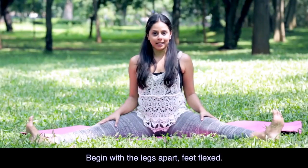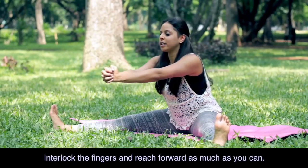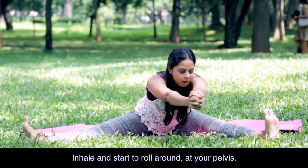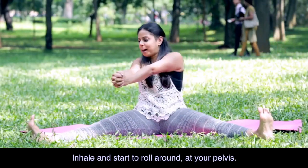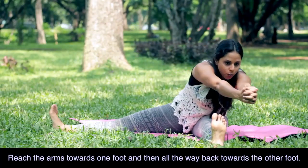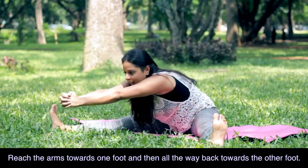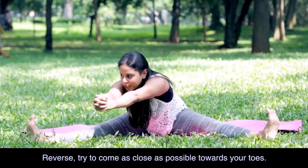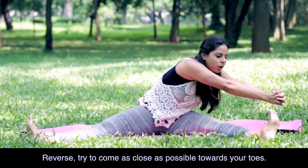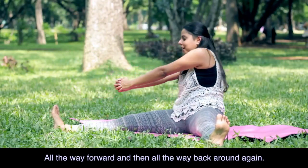We'll start with the legs apart and feet flexed. Interlock the fingers and reach forward as much as you can. Inhale, start to roll around at your pelvis. Reach the arms towards one foot and then all the way back and then the other foot. Then we can reverse all the way around, coming as close as you can towards the toes. All the way forward and then all the way back around again.